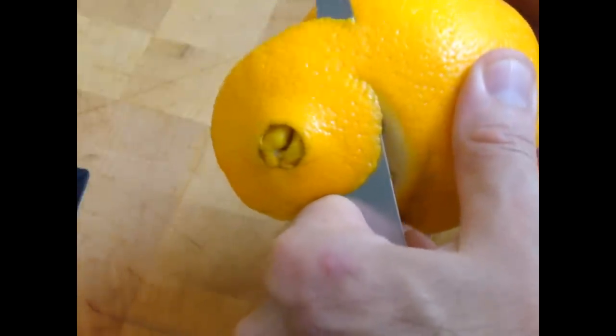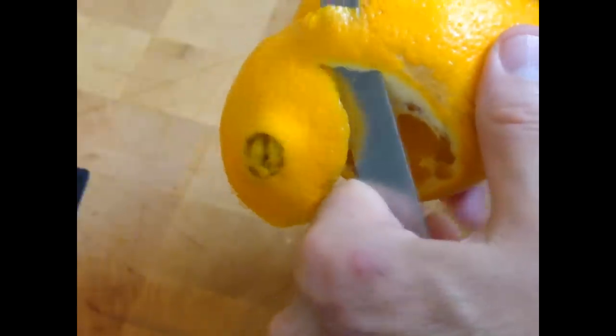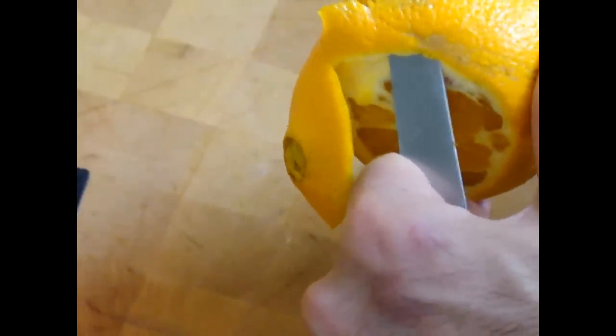And once we have the whole peel cut, we give it a twist. And that will be the orange flower, or orange rose — just like this, round and round. Take your time.